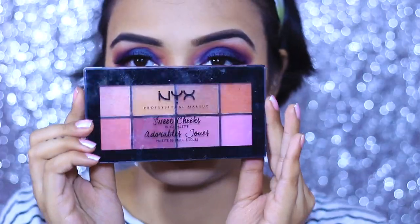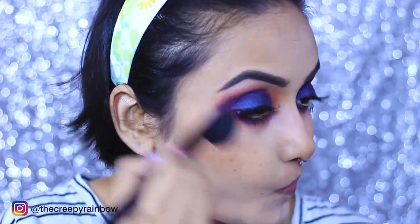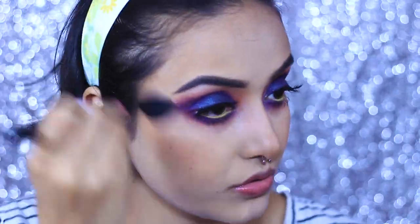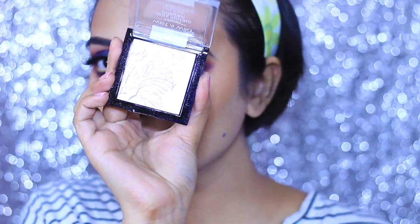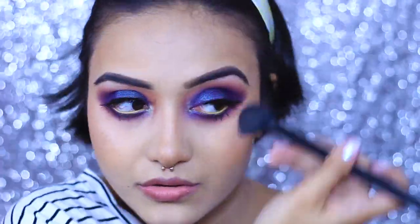Followed by some blush — I'm taking my all-time favorite NYX Sweet Cheeks blush palette. If you have this palette you are sorted; it has all the colors for all seasons and I even use them as eyeshadow sometimes, so it's really versatile. For my highlighter I'm reaching for my trusty Wet n Wild MegaGlo highlighter — for the exact shades please check my description box.